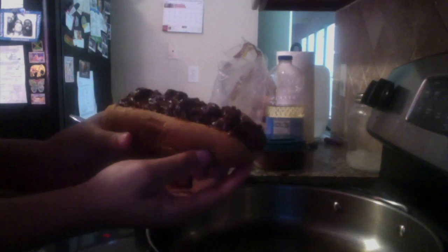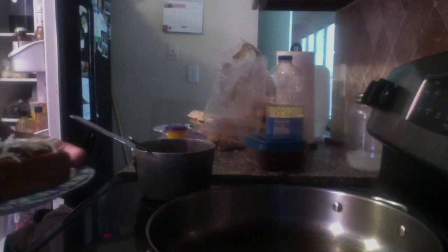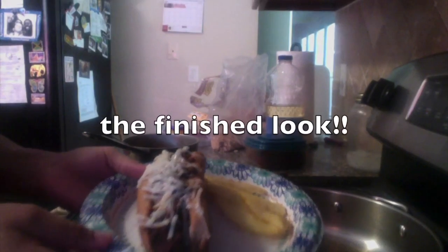Make sure it looks nice. Now I'm putting vegan cheese on my hot dog so it looks extra nice, just for you guys — even though I'm gonna eat it. Now I'm putting it in the oven, and that's the finished look.